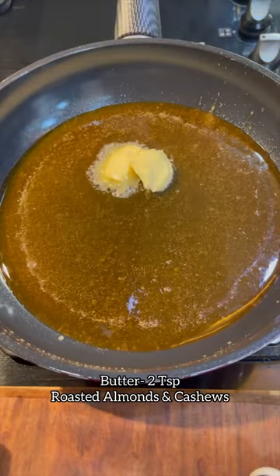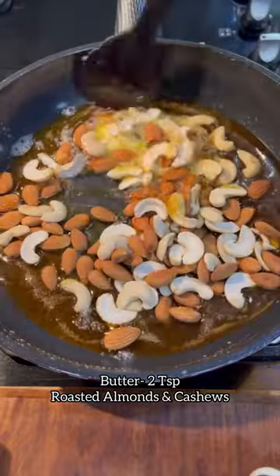Next add butter along with roasted almonds and cashews. Make sure that the melted sugar coats the dry fruits really well.